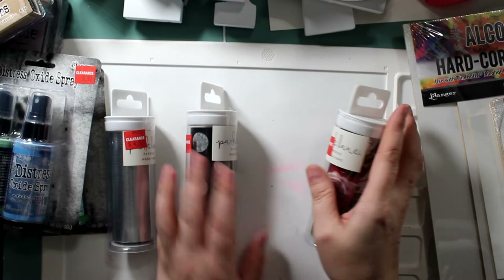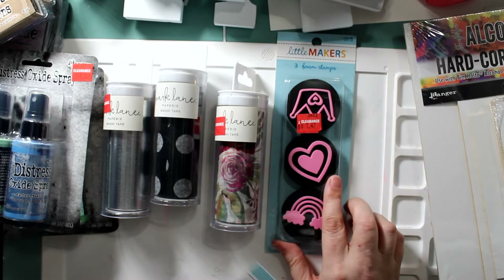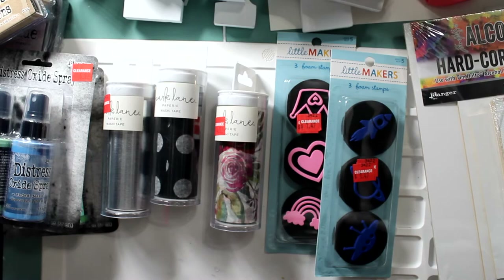Here are those extra little foamies. I really wanted that heart for my background journal because I'm going to do a January and February theme. And here's a photo box that my daughter got at Michael's for 50% off — it wasn't on clearance, but when you can get 50% off, that works great.